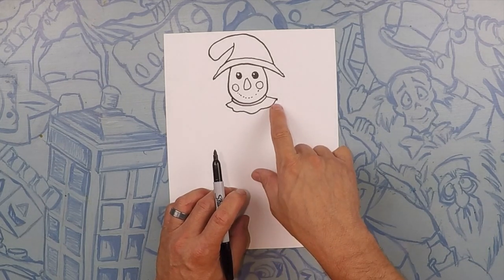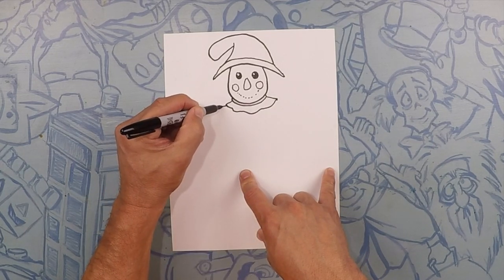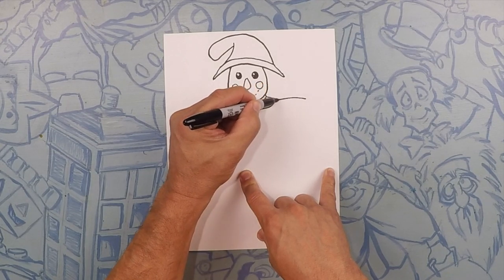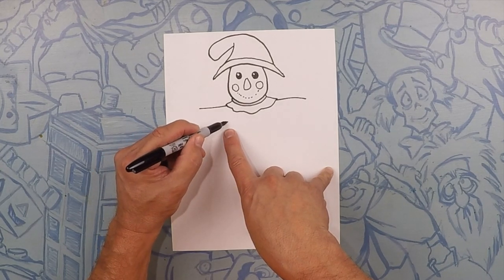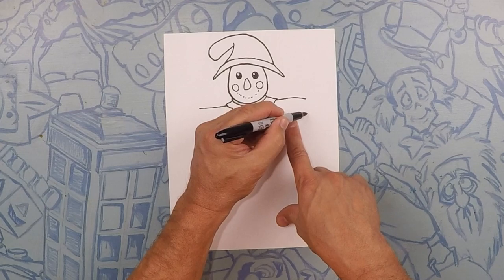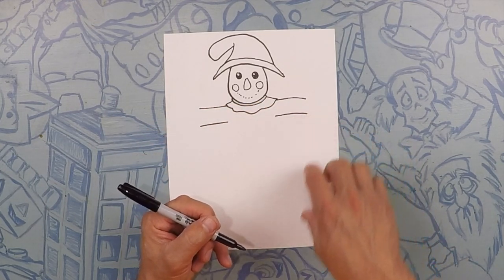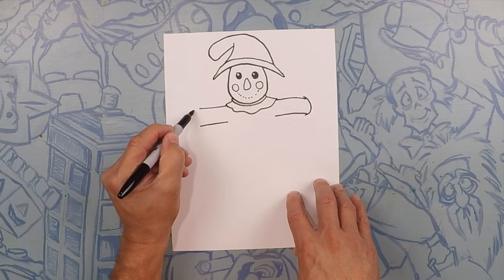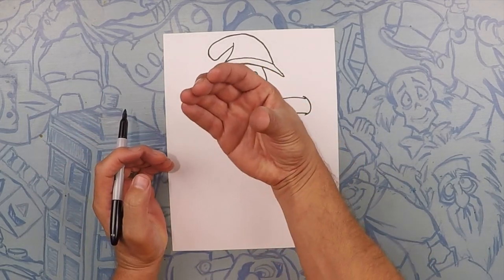What we're going to do next is his arms — one straight out that way and one straight out that way, maybe about that long. Now the bottom of his arm maybe about that wide, same on the other side. Now what we're going to do is close off that sleeve. On this side we're going to curve it this way, and on this side we're going to curve it the same way, so it looks like it's turned this way a little bit.